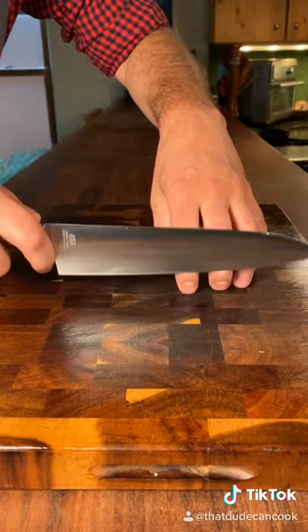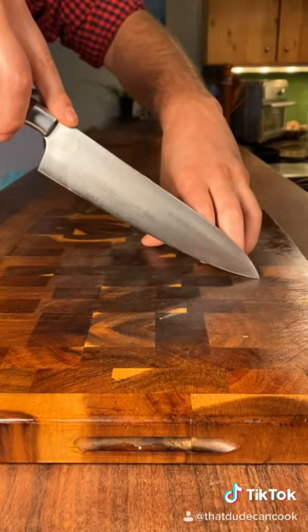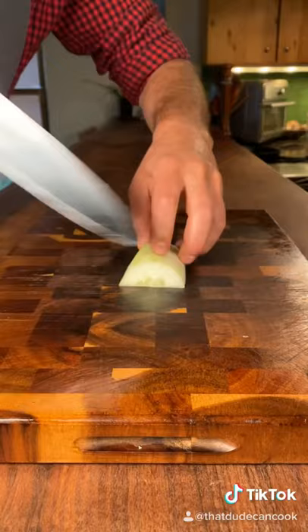The third technique is advanced, and I commend you if you can do this. Here's how it looks without food — tip of the knife down and just pull through. This works especially well for nightshade vegetables like tomatoes and chilies. Remember, lots of practice makes it perfect.